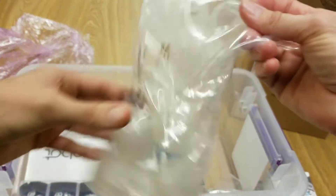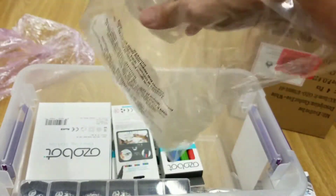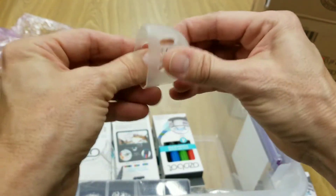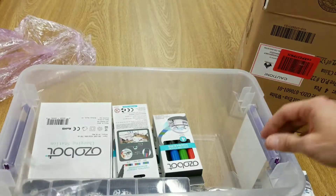Oh, these are the skins — so these are the skins that you can put on your Ozobot. They're like this rubbery, gushy material, so it just fits on top of the Ozobot. I guess we have 15 of those.